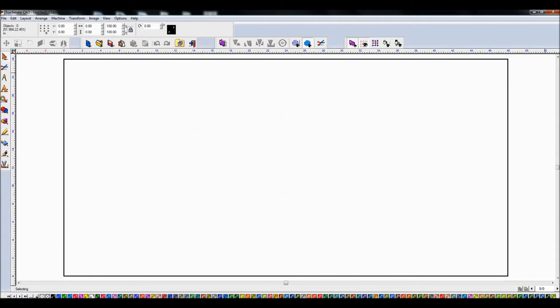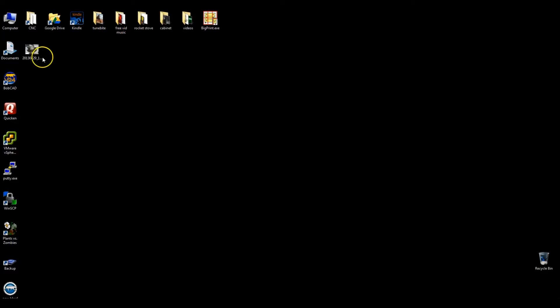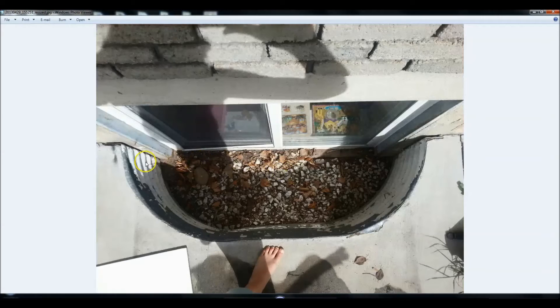My sister has a window well at her house - whoever installed it previously had cemented up against the window well and hadn't properly trimmed it. When she moved in she actually ended up hammering down the sharp edges. The problem is the kids like to ride their bikes around that area and they've backed up into the window well, fallen in, and cut their arms on it.